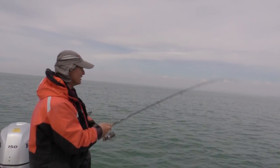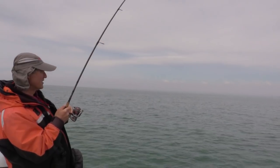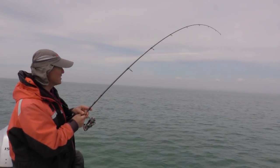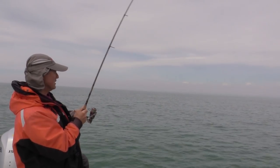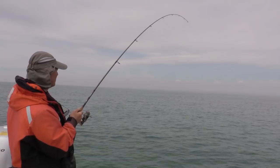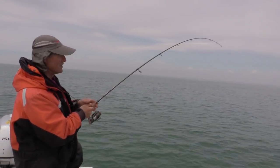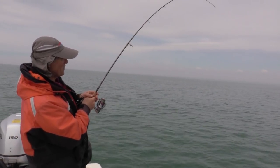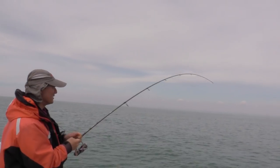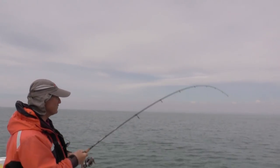You can pump the rod and slowly gain on them, just like this. Whatever this is, it's a nice fish — he's got some weight to him and I just can't bring him in. I just saw a big shape on the water. I don't think it was a bass, but it was hard for me to tell.